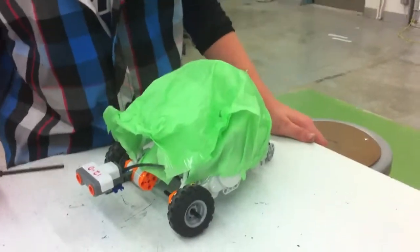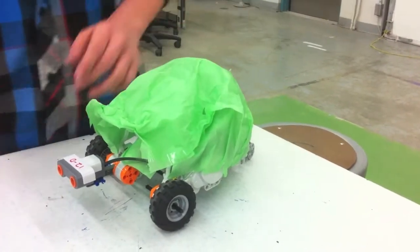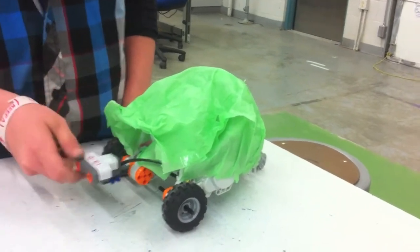This is a turtle, as you guys can barely tell. When I press the go button, it's going to go. When it sees something, it's going to lift its head, turn, and then put its head back down.